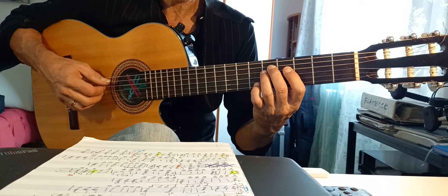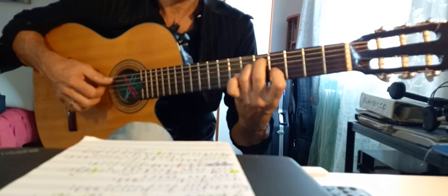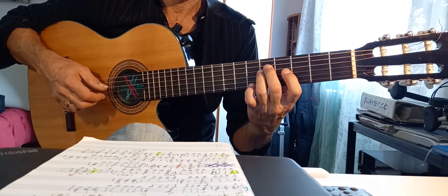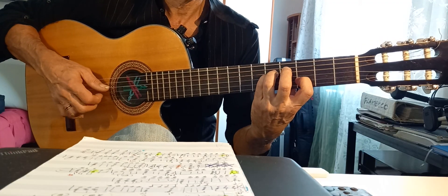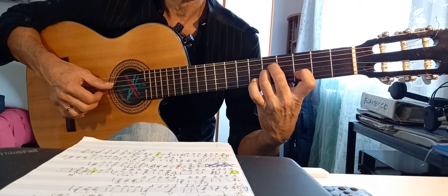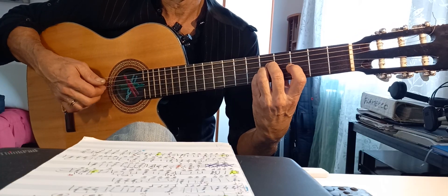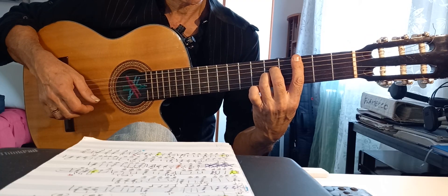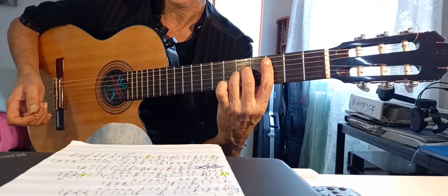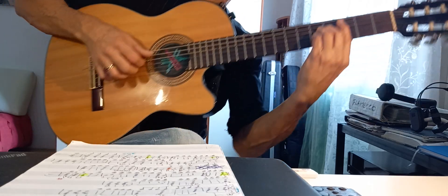È un Sol con la quinta basso. O così. O così. Arpeggio di Do, Nove. Do, Quarta. Andiamo a vedere gli accordi. Do, Sol, Do, Re. Sempre questo.